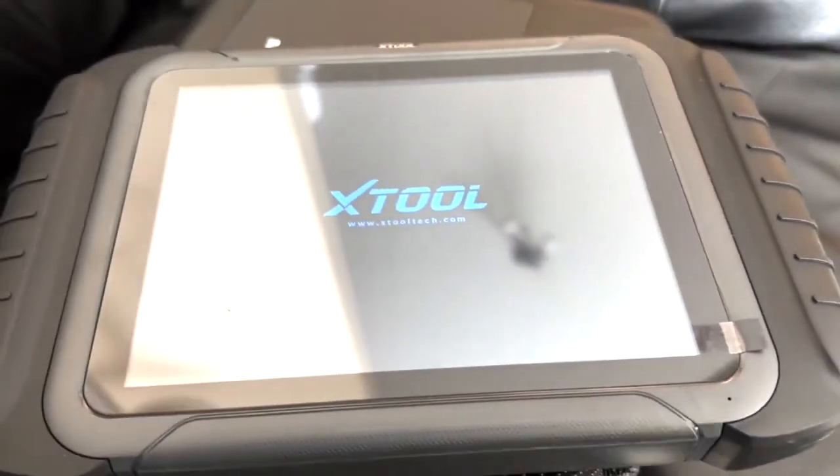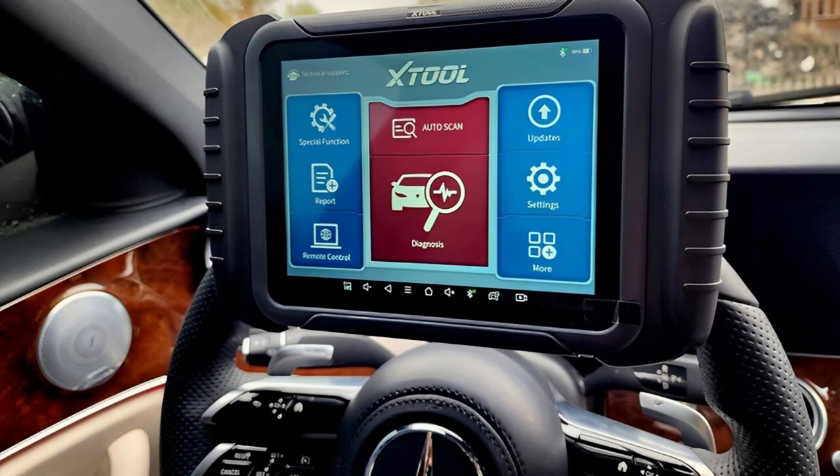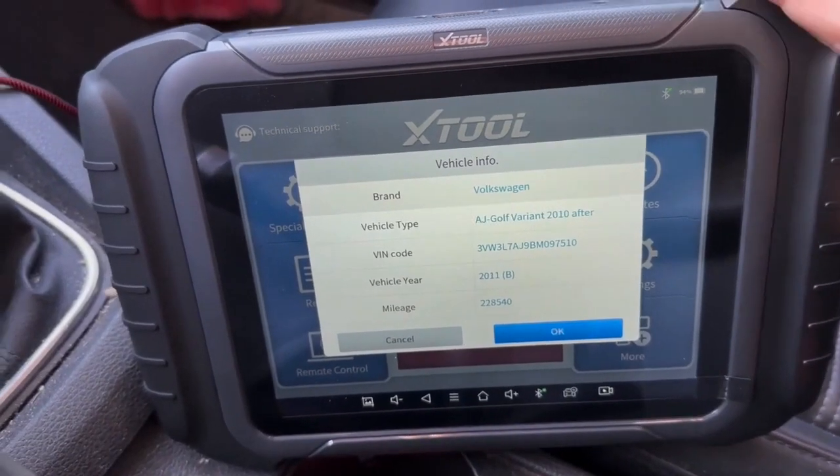The X-Tool D8BT is powered by battery and features an 8-inch touch display. Android 5.1.1 runs smoothly on it, as does its quick 1.8 GHz quad-core processor with ample 2GB plus 64GB storage. Plus, there's built-in speaker and microphone support, so your car speaks your language directly. And worth knowing: this tool offers a 3-year free software update plan. It supports key programming and reset functions like oil reset, EPB reset, SAS reset, DPF reset, throttle, BMS, and ABS bleed — so not only can it find issues, but help fix them as well.